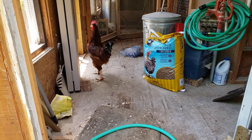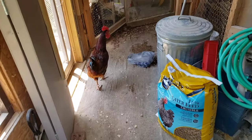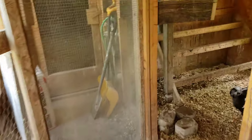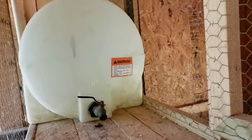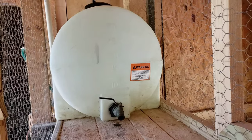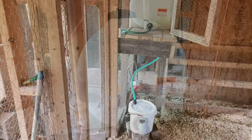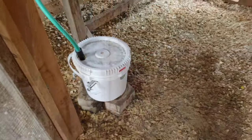Alright, let's walk in here — it's a little cluttered right now. This is the reservoir tank I was talking about. It's 35 gallons, I got it from Tractor Supply years ago. It's got a lid on it and it's all connected.